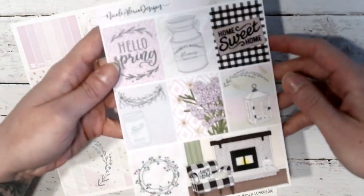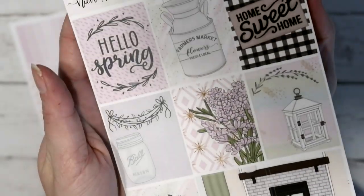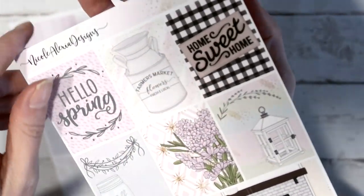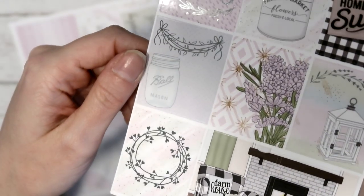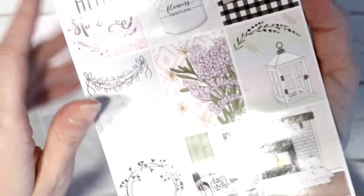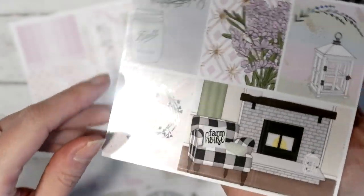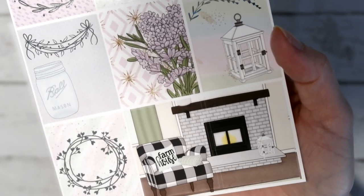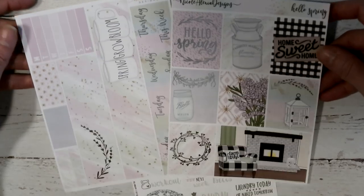Here are your full boxes. There's a quote that says 'Hello Spring' — all silver foil. You've got this milk jug that says 'Farmer's Market — Flowers, Fresh and Local,' and that is foiled as well. You've got your 'Home Sweet Home' rug, a really cute mason jar, and then this foil piece I've been saving for the perfect kit. Over here you've got a bunch of lavender, a lantern, and one of those little floral vine pieces. Down here you've got the floral vines in a circle, and then a scene with a fireplace, a buffalo plaid chair, a cable knit blanket, and a pillow that says 'Farmhouse.'